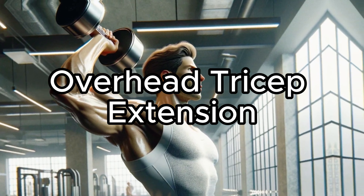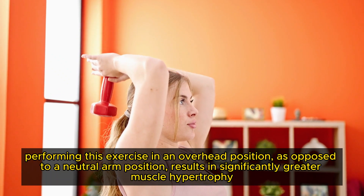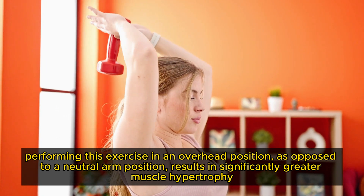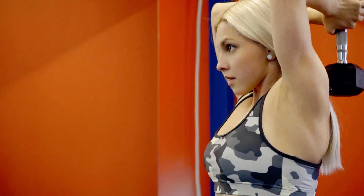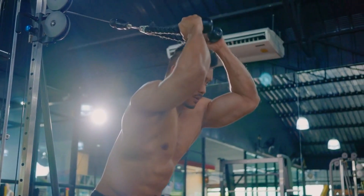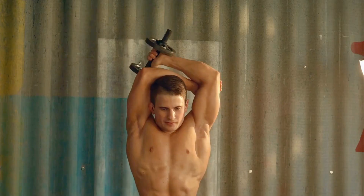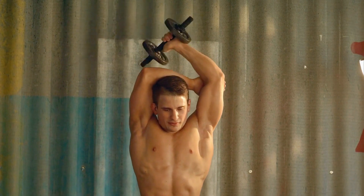Overhead Tricep Extension. Recent research, including a 2023 study, shows that performing this exercise in an overhead position — as opposed to a neutral arm position where arms hang down at your sides — results in significantly greater muscle hypertrophy. This is particularly true for the biarticular triceps brachii long head, even when lifting lighter loads. To execute this exercise effectively, focus on the movement of your forearms while keeping your upper arms stationary and close to your head. This technique isolates and fully engages the triceps throughout the exercise, maximising contraction for both strength and muscle growth. For those new to this exercise, start with lighter weights to master the form and gradually increase the weight as your comfort improves.